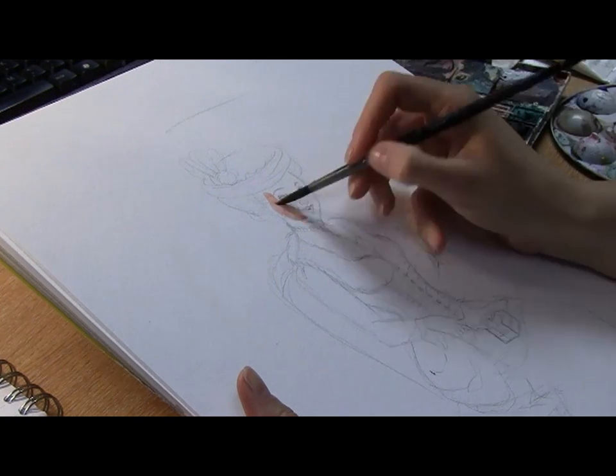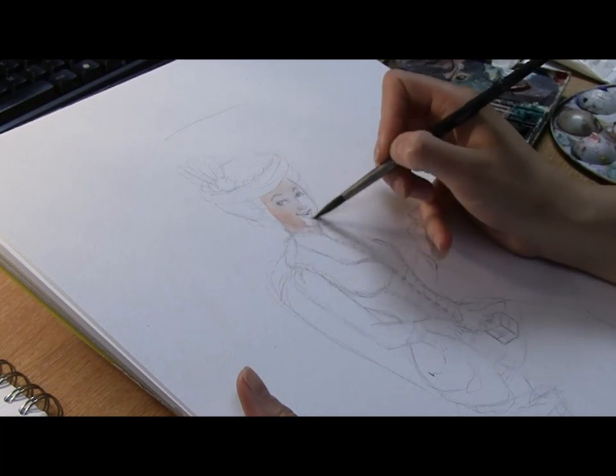Part 2, Watercolour Painting. Here I'm starting to colour the painting using watercolours.